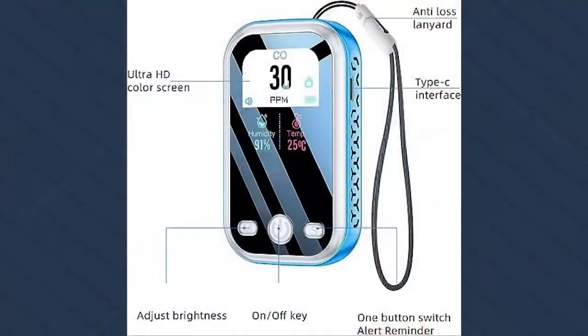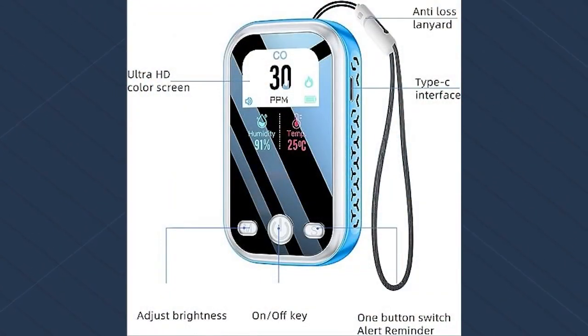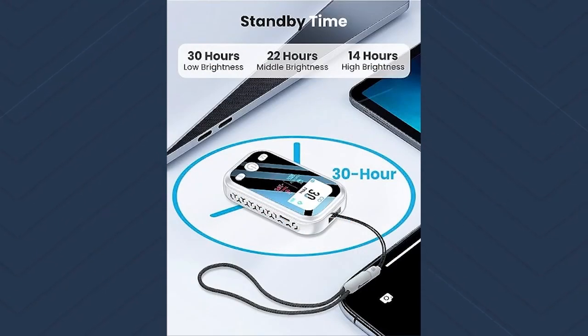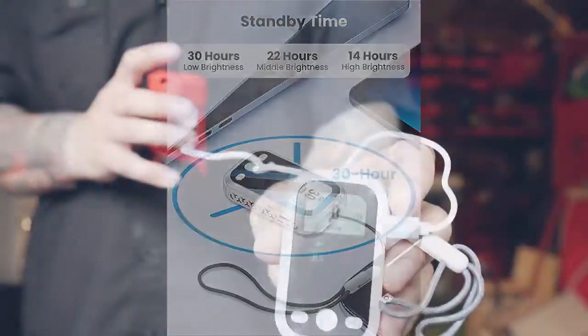This one didn't come pre-charged. You can see it's going to give us our humidity, our temperature, and the level of carbon monoxide outside. The only way I can think of testing this is to go next to a car, because that's always going to kick out a bunch of carbon monoxide.